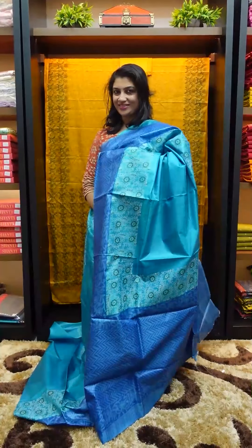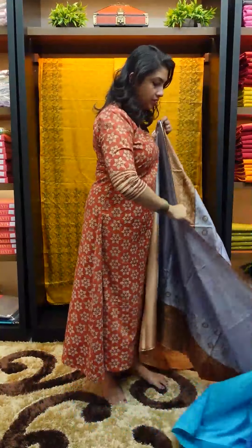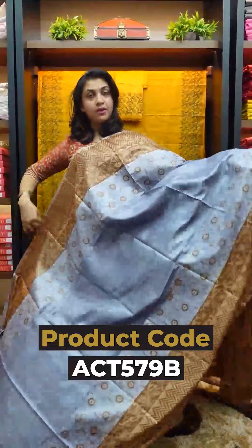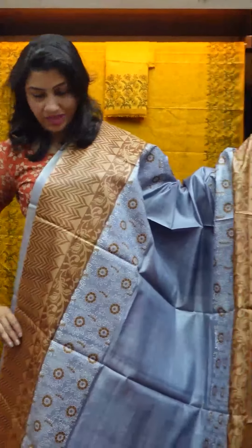It comes with a blouse piece. This is the saree fabric. The saree is printed with different color combinations. It is made with a chocker pattern, and it can vary from the chocker pattern. I prefer to use this saree as a personal choice.